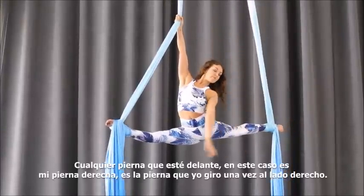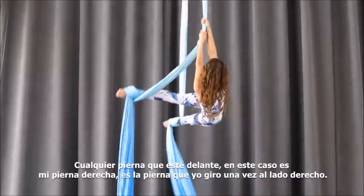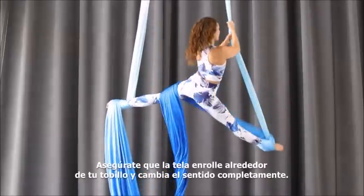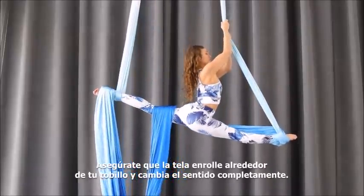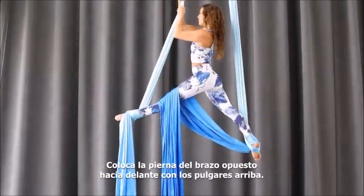We'll do the entry in slow motion. Lowering into a split — whichever leg is forward, again in this case it's my right leg — kick once around to the right side. You want the back fabric to roll up your ankle.